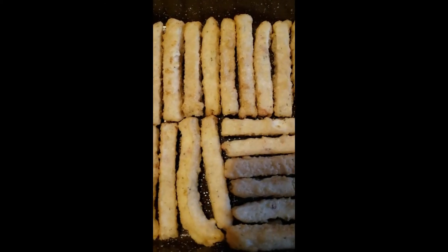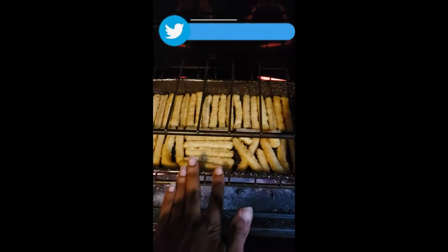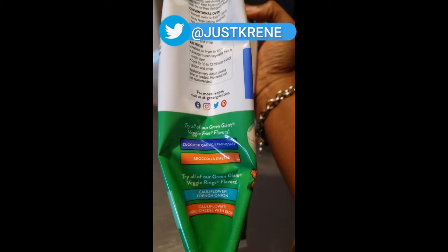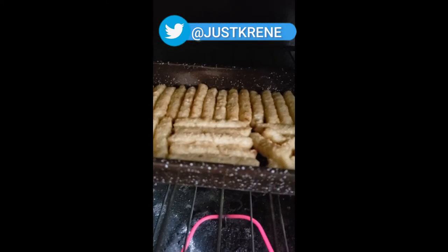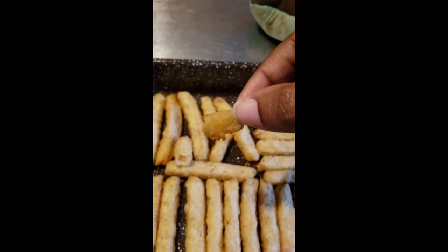The directions are over here on the side. Here is what they look like — it says to spread them all out on a single layer. Putting them in the oven now. They are also available in four other different flavors. All right, they are done — let's see how it is.